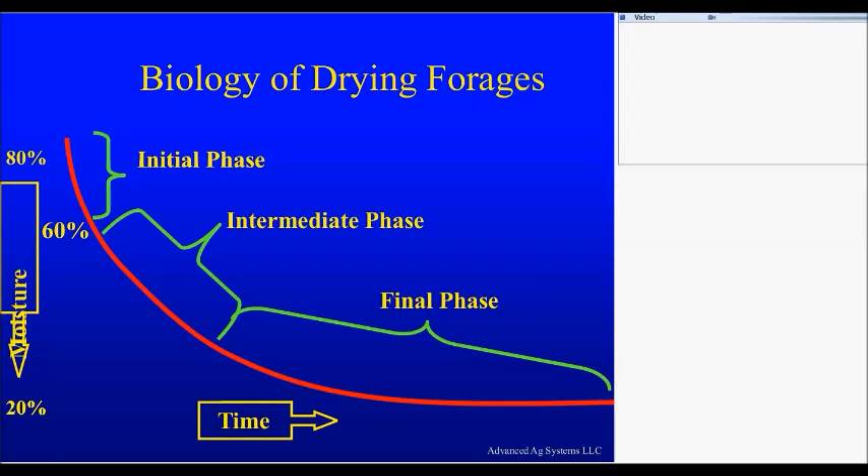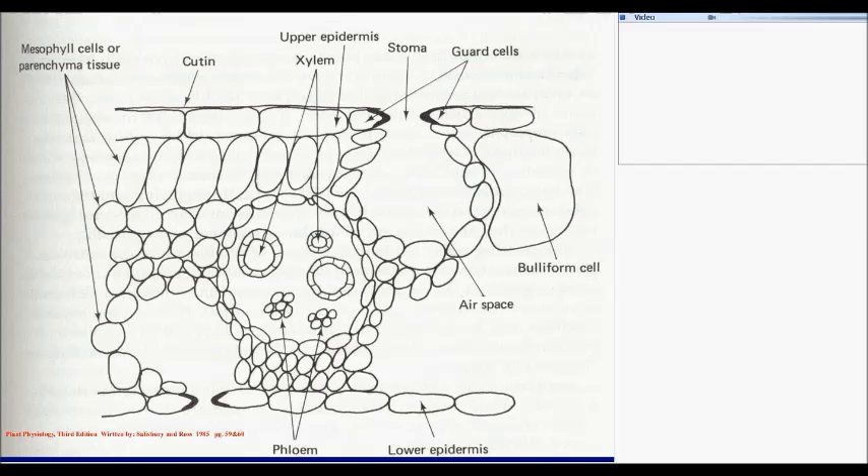Now, there's an idea that moisture goes out through the leaves. Well, first of all, there is a waxy layer on the leaves, and that keeps the moisture in the plant. What is in the leaves are holes, just like your nostrils, called stomata.